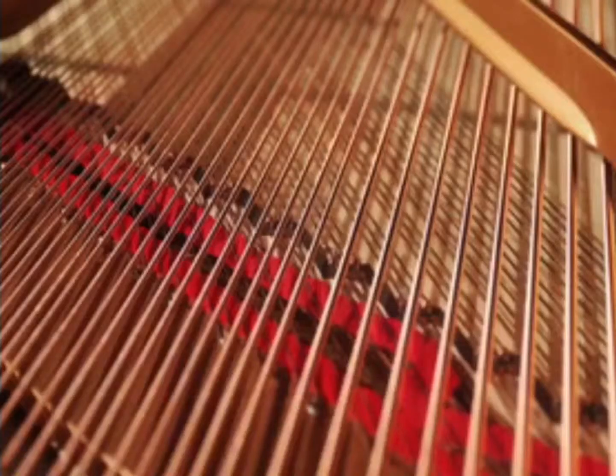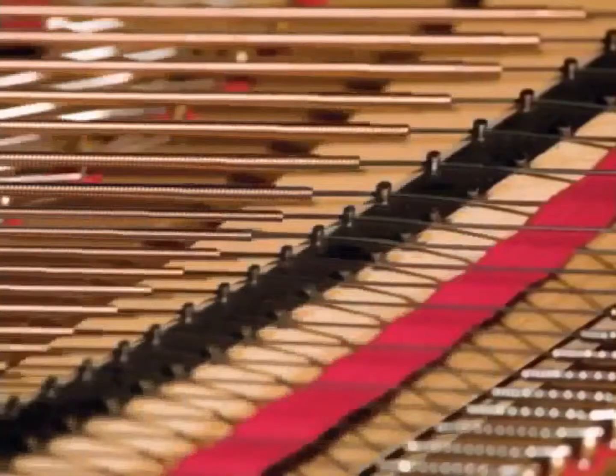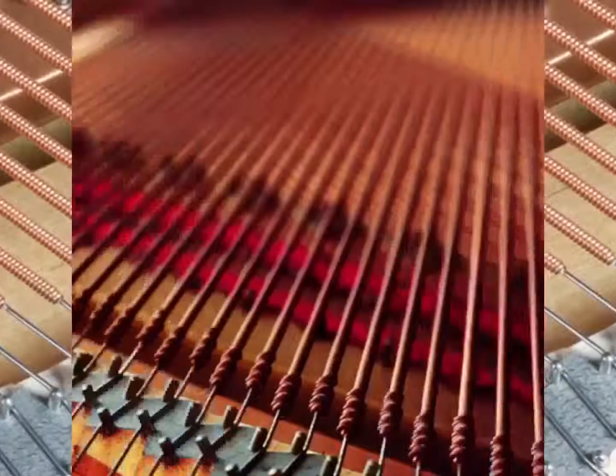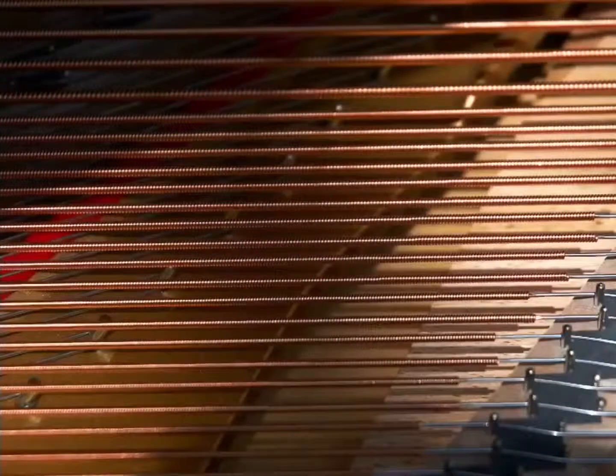The strings. Every note sounded on a piano is the result of a string or a set of strings vibrating at a specific frequency, which is determined by the wire. For example, a shorter, lighter string under more tension vibrates faster and produces a higher-pitched sound. The strings on a modern piano are made of hard, tough steel wire and they need to be tuned regularly.